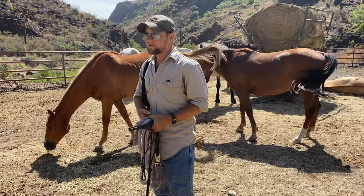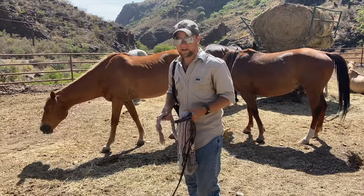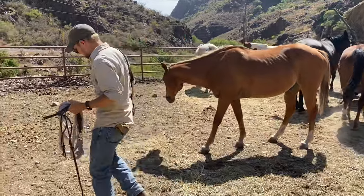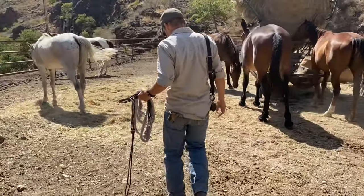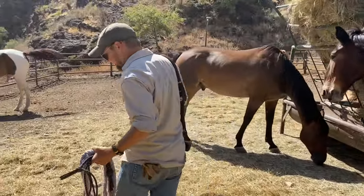This is the back pen. Most of our horses are eating on a round bell right now, but Hondo's back here on the back fence. I've got my lead rope attached to my halter and we'll see if we can't catch him. As I come up on my animals, especially in the morning, I want to make sure that I'm talking to them. I don't want to wake them up or startle them in any way.